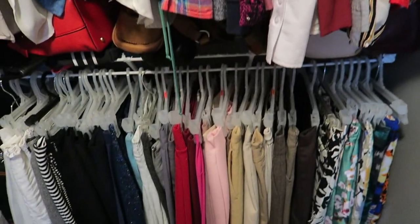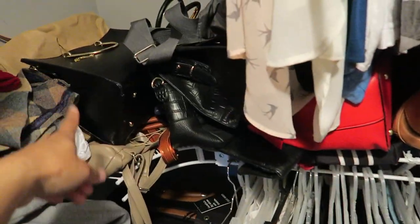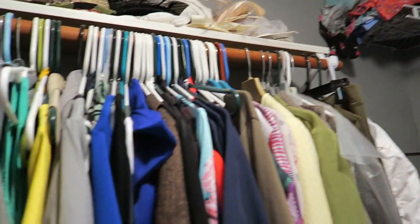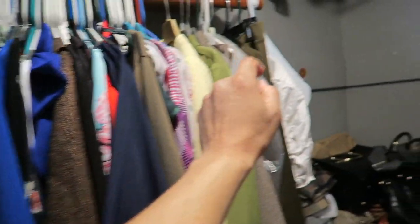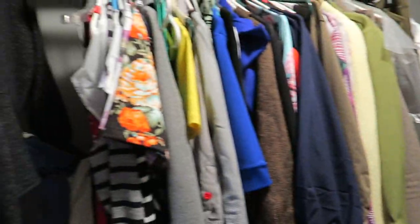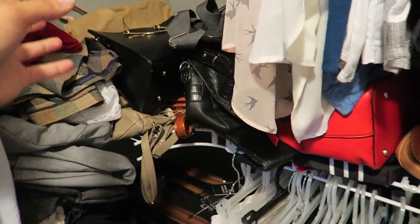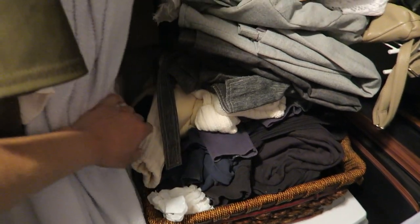Over here is all shirts — short sleeves going over to long sleeves — and down here is all my skirts. On this shelf here, I put this clothing closet unit together myself. The closet originally was just a long beam going here and then another beam, so I took it apart and set it up like this because it worked much better for me, but it's starting to get way over-cluttered.